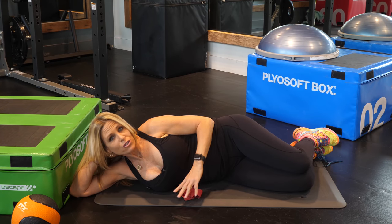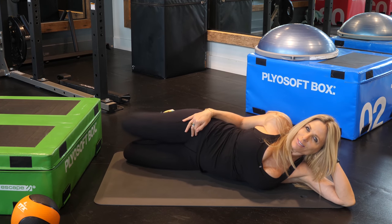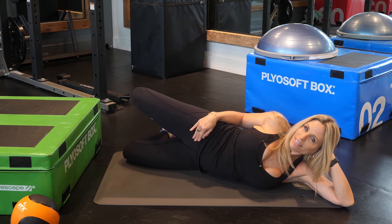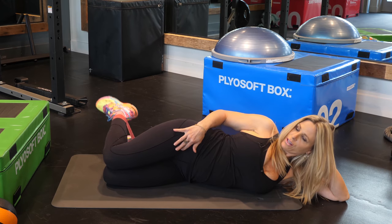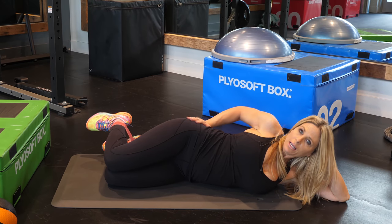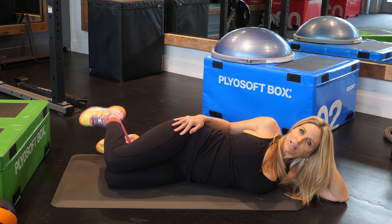Now you're going to do the other side. Let's go on the clam. Up and down for 12 to 15 reps. Make sure that you're nice in a straight line. Now for the band exercise on the other side, make sure your knees are touching and all you're doing is lifting your heel. This is getting that glute med — the middle part of your booty. You're just going to do 12 to 15 and be done.